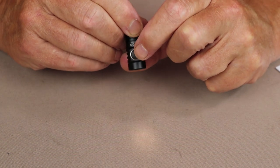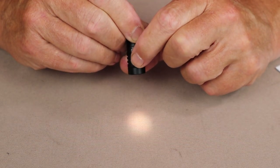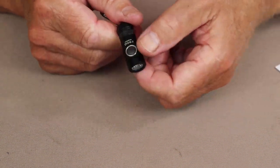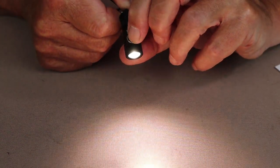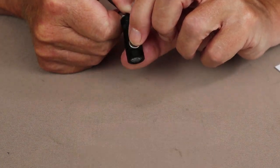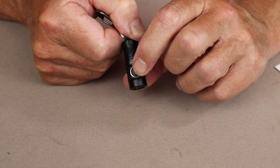I'll press the light on — you can see it's in the moonlight setting. If I hold the button down, it rises to high and flashes when it arrives, then holding again takes it back down to moonlight. To access turbo, double-tap the button whether the light is on or off — you can see it went to turbo. Double-tapping again enters strobe mode, so you have to be in turbo before you can access strobe.